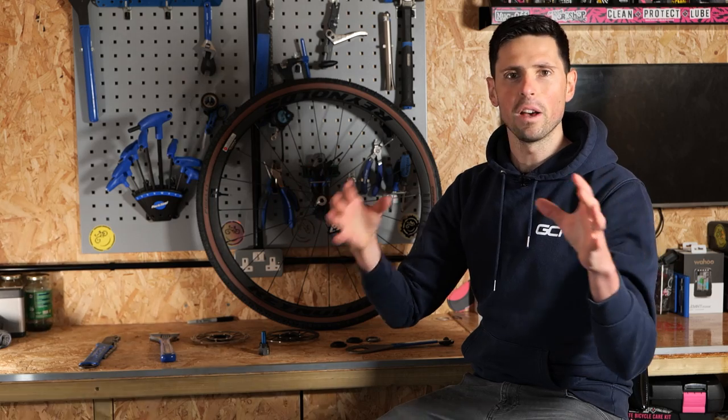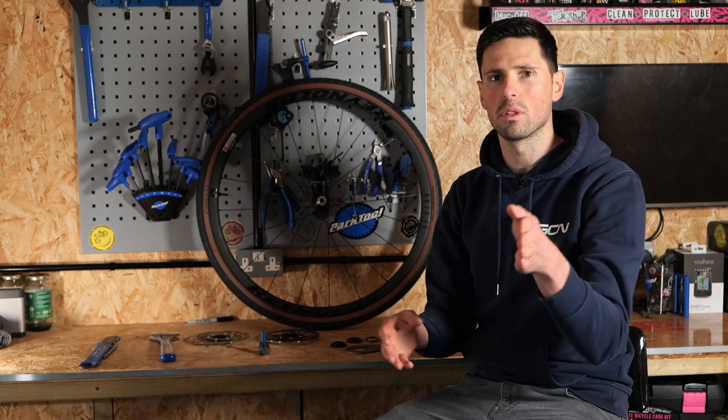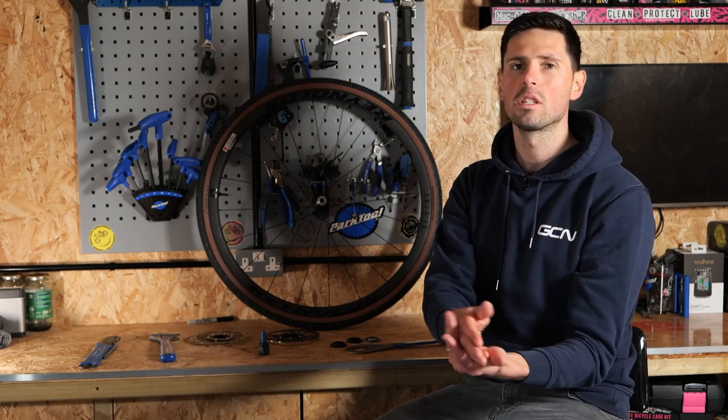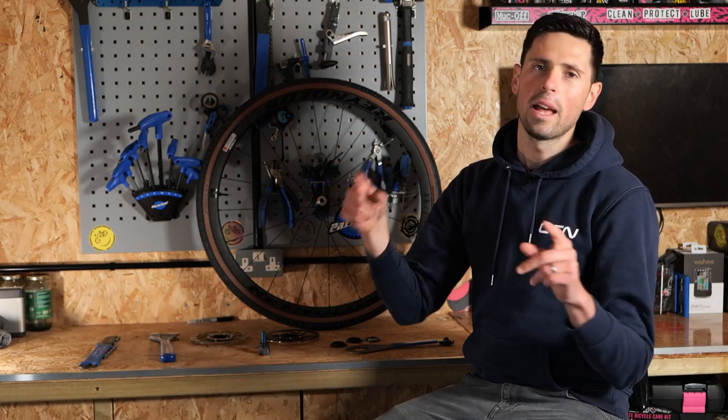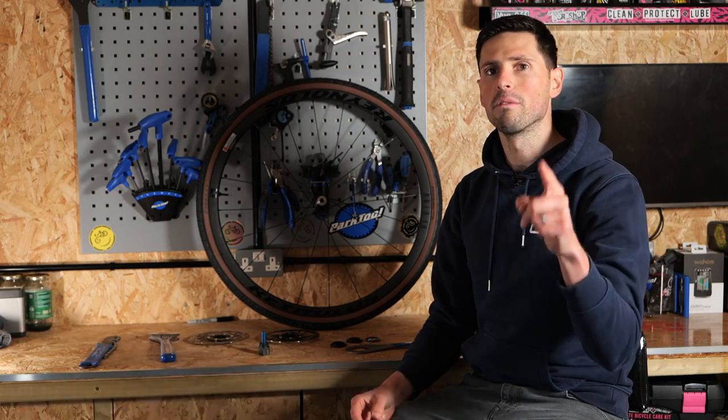Great progress so far. If you're running rim brakes, then all you're going to need to do is install your wheels into your bike, do a quick check and adjust the brake pads to make sure they're sitting on the rims correctly, adjust your tire pressures, and away you go. However, if you're running a disc brake bike, you're going to need to install some new disc brake rotors.